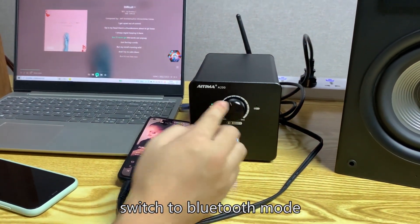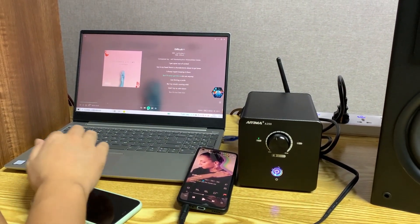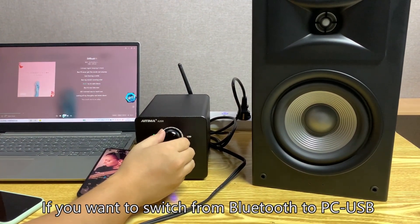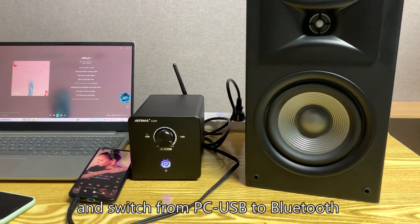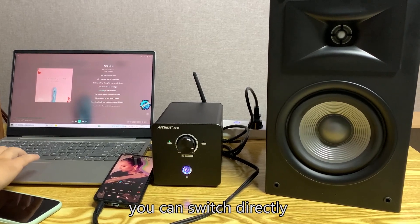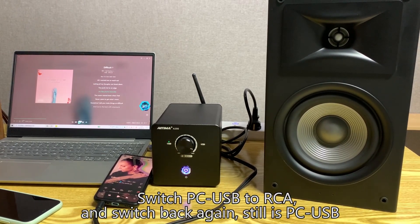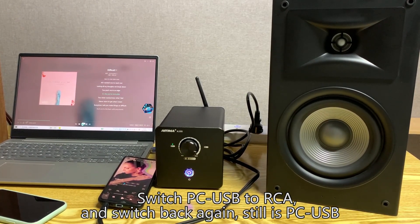Let's plug in the PC USB cable. Switch to Bluetooth mode — the laptop input via PC USB plays music. Note that both Bluetooth and PC USB input share the Bluetooth indicator. To switch from Bluetooth to PC USB, you need to shut down and restart. To switch from PC USB to Bluetooth, you can switch directly. Switching from Bluetooth or PC USB to RCA can be done directly and back again — the mode reverts correctly to whichever wireless mode was active before.